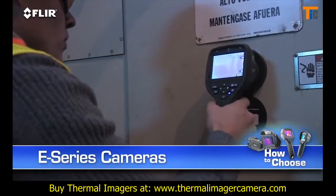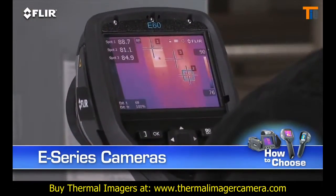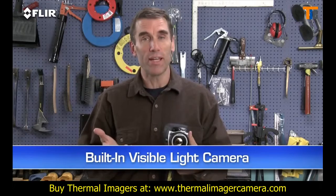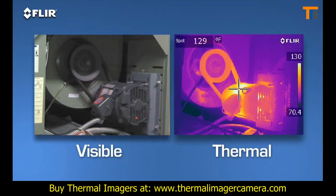E-Series cameras give you room for growth and lots of extra tools to make thermal inspections more effective and efficient. Like a built-in digital camera — this lets you take thermal and visible light images simultaneously, so it's easier to show what needs to be fixed and where. Great for reports.